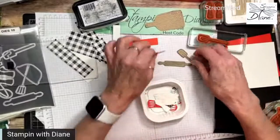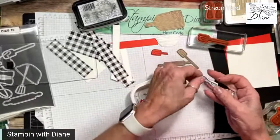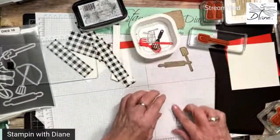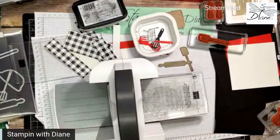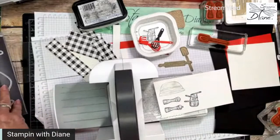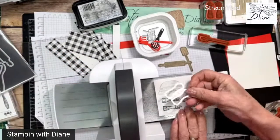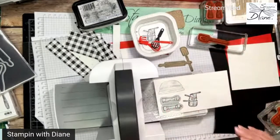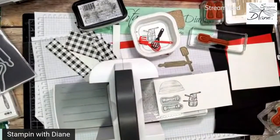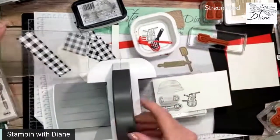I've gone ahead and cut everything out with my mini cut and emboss. So I have my different elements — my bowl and my salt and pepper grinders. I actually need to cut those out again because I didn't do a very good job cutting them. So let me bring that back in and let's go ahead and cut out those salt and pepper grinders. It's kind of nice because with this die cut, we've got the salt and pepper grinders in one full piece.